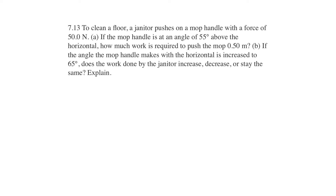I have to draw a mop. So a mop looks like that, and he's shoving into it with 50 newtons. And the angle that it makes with the ground is 55 degrees.